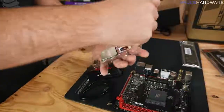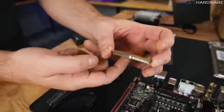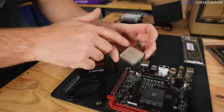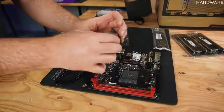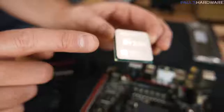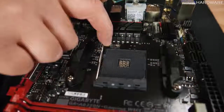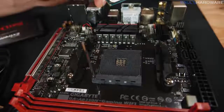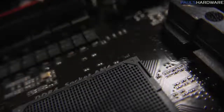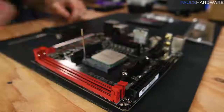Handle the CPU by its edges — minimize contact with the top and the pins on the bottom to keep oils from your fingers off it. Pay attention to orientation: on one corner you'll see a tiny golden triangle. Keep track of that triangle, then look at the AM4 socket on the motherboard. Pull the lever arm out slightly and lift it to open the socket, then line up the gold triangle on the CPU with the triangle on the socket corner and set the CPU straight down.